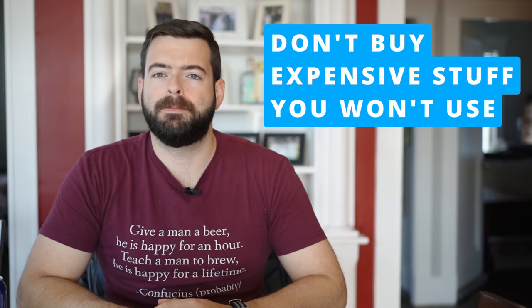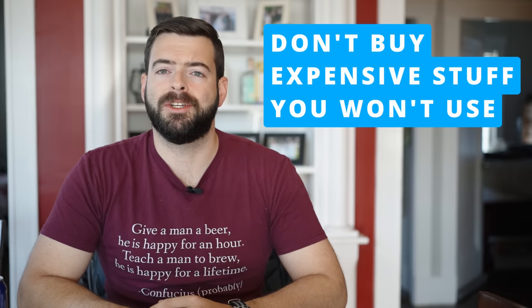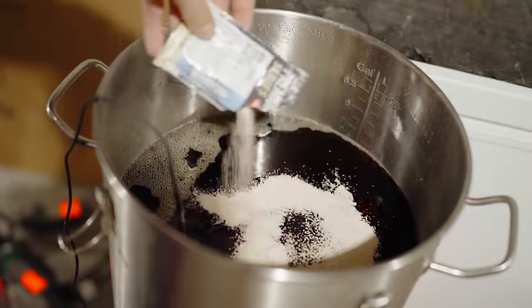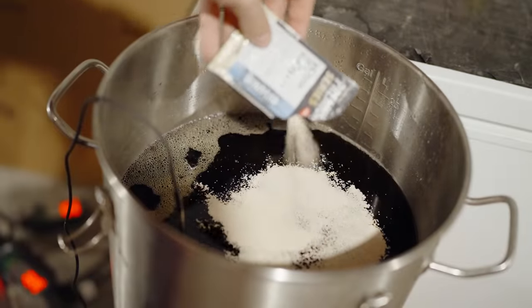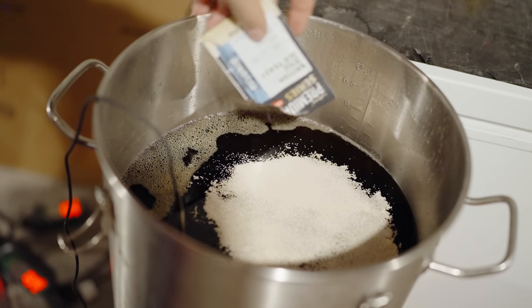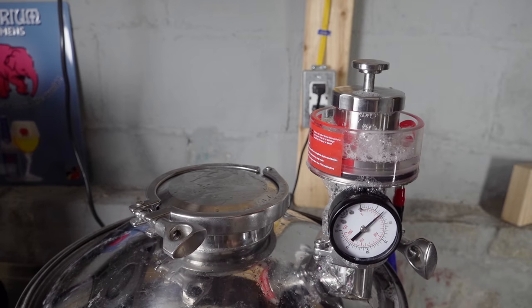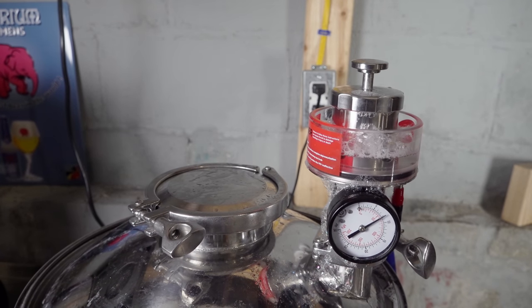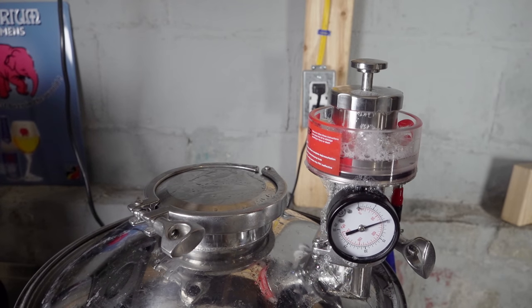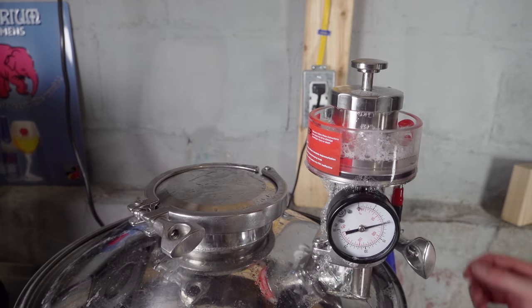Just because something is made from stainless steel does not necessarily mean that it's a good investment. Stainless steel is the best material that you can both brew in and ferment in — it is kind of the gold standard. It does not rust, it's easy to clean, and it is extremely resistant to infections because it's hard to scratch. It's hard to leave residual flavors in there, and you can use harder chemicals on it to clean it, which ensures it is really clean every single time. It's also very easy to sanitize — you can boil it and it will kill off everything inside or on it.